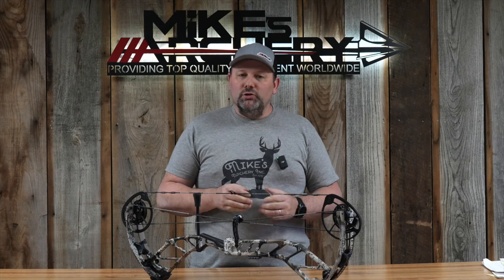As far as the price point on the new Elevate, these bows are coming in at $1,199 retail. Right there priced against all the top-end competition, you've definitely got a flagship bow from Athens that will compete with anything else on the market at a price point comparable to everyone else at $1,199.